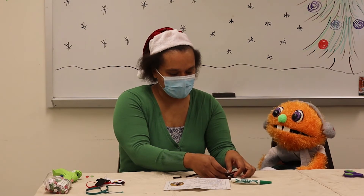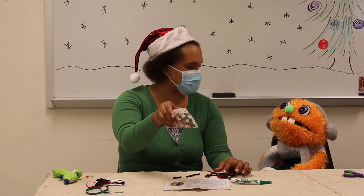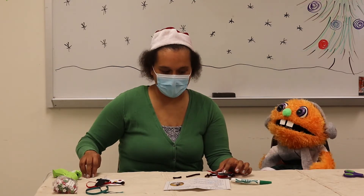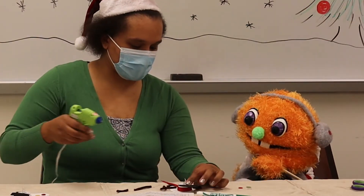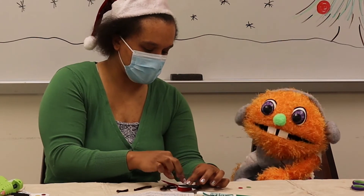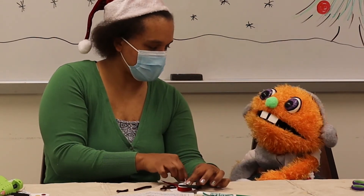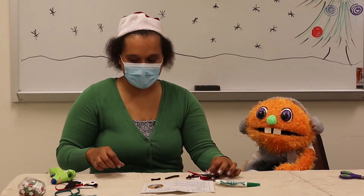We only have a little bit left. Right now we're going to get to use our buttons. There are so many colors and shapes, and you can choose any buttons you want. But for our snowman, we'd like to use three. We've got the hot glue on, and now we're going to put on the buttons. Blue — one, two, three. Very good. We've got that all done.